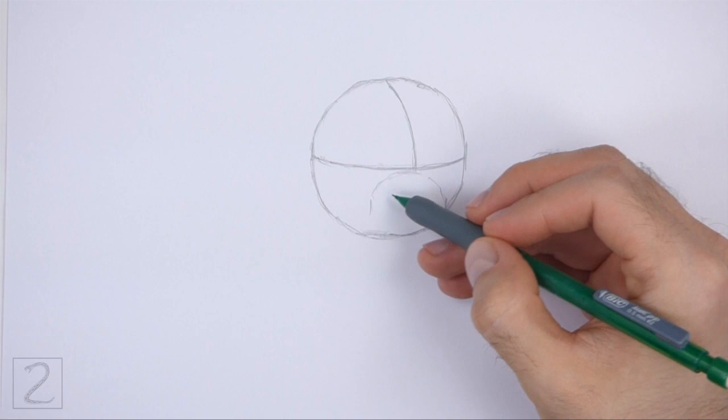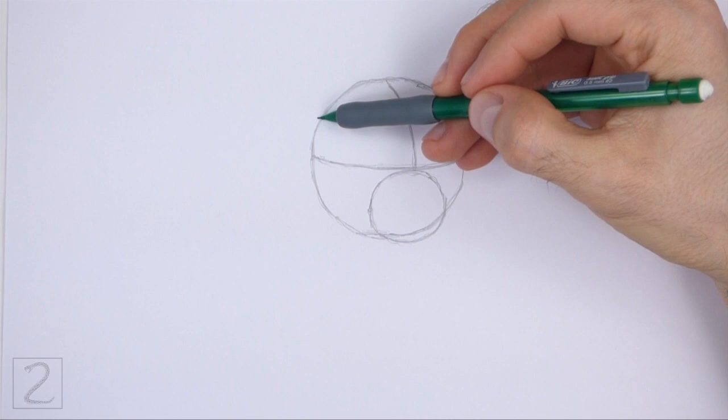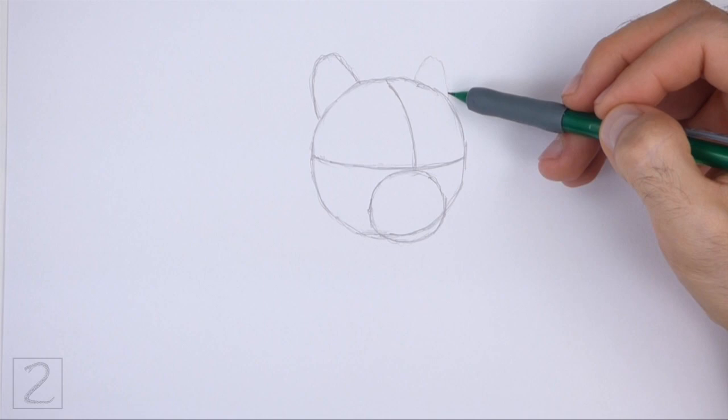Pay attention to the size of the muzzle in relation to the rest of the head. The bottom edge of the muzzle will be outside of the head. On top of the head, draw two small arcs as guides for the ears. The ear on the right should be smaller because the head is slightly turned. Pay attention to the placement of the ears on top of the head.